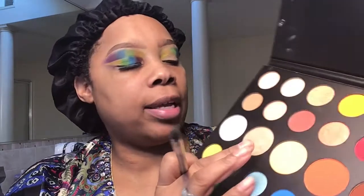Next I'm going into this lime green which is called Social Blade. The next color I'm going in with is Playground — it's this blue right here. Now the next color I'm taking is this purple, Escape. The key is to blend the colors within each other. Now I'm taking this color called Face and putting it underneath my brow bone.